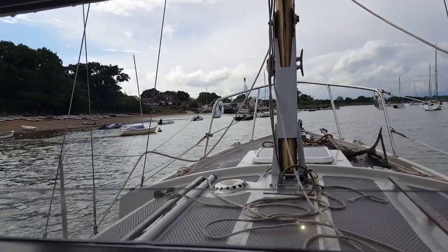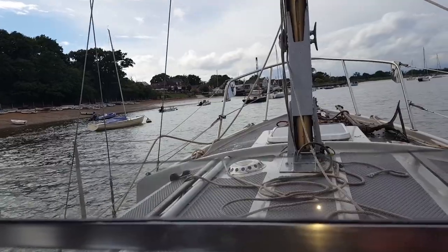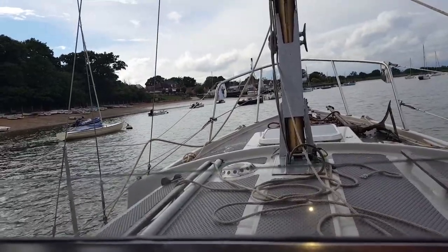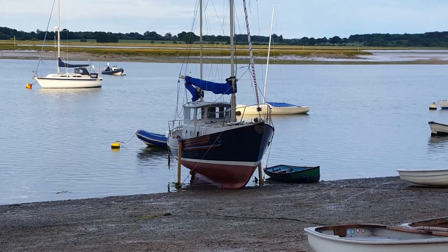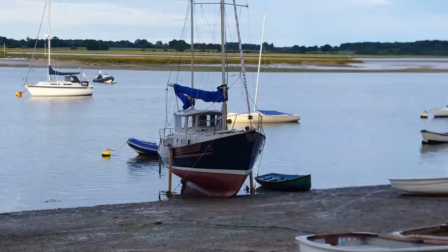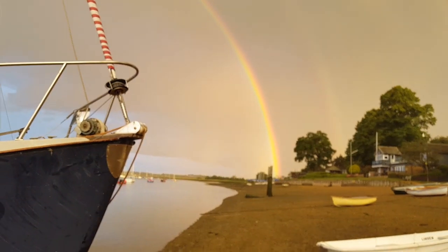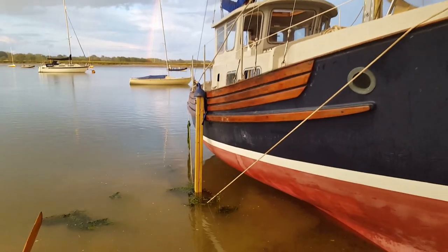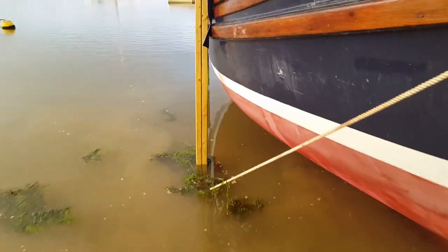Coming in to land and I've got to get the legs down somehow. Proper job, I reckon. Pretty good rainbow tonight. The legs are a bit of a success, I think — they work very well.